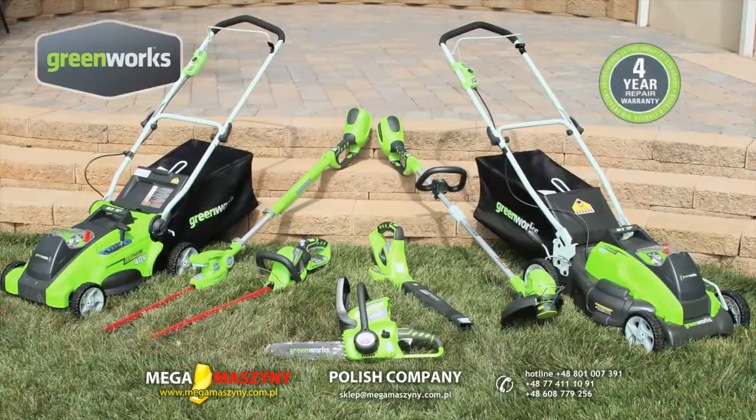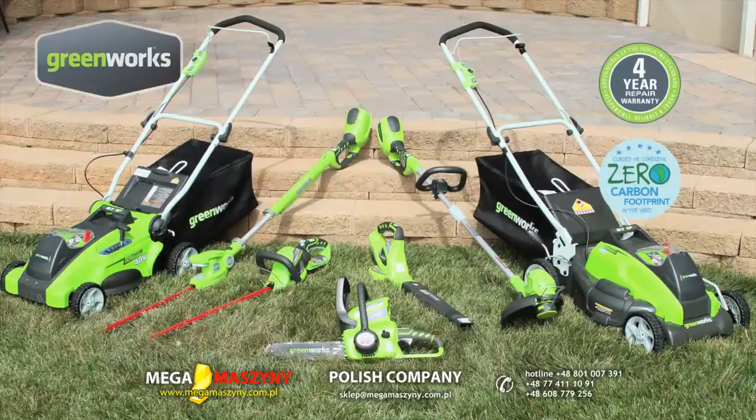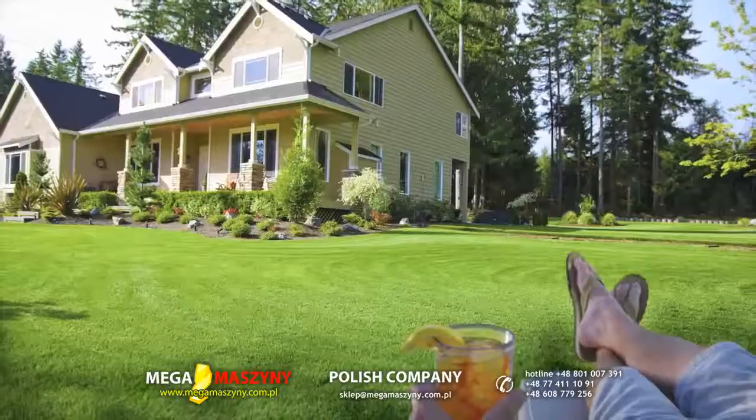Reliable and tough, all Greenworks lawn tools are backed by an industry-leading four-year limited warranty. Plus, gas-free is quieter and all Greenworks products have zero carbon emissions in the yard.